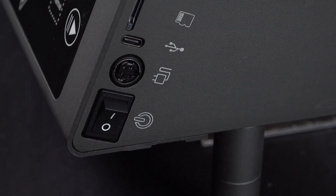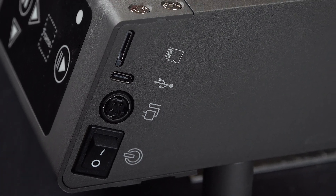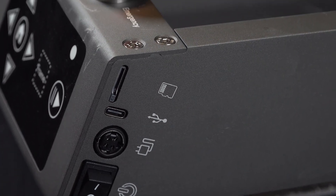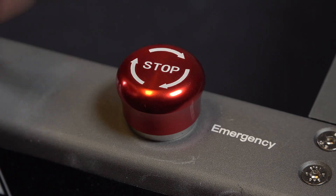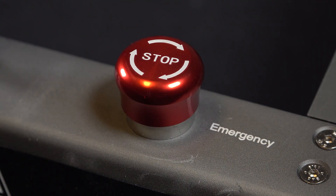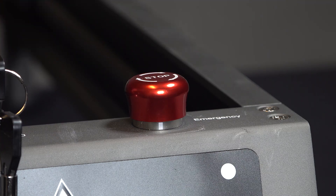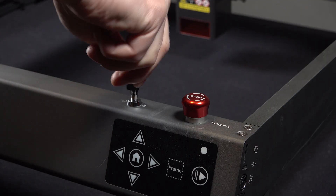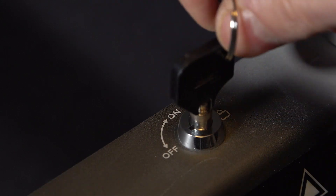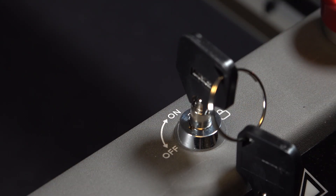The Falcon 2 doesn't have an onboard display, but it does have a micro SD card slot that lets you load your files directly onto the machine. There is also an emergency stop button for quick shutdowns if something goes wrong — it's really easy to press and release. For extra security, you can lock the machine with a key so unauthorized users can't turn it on.